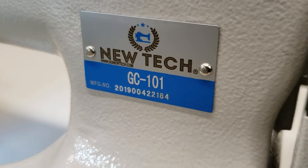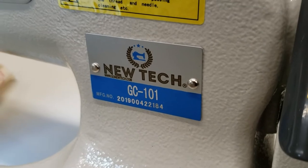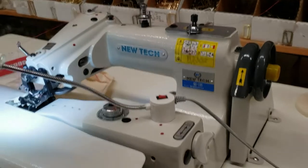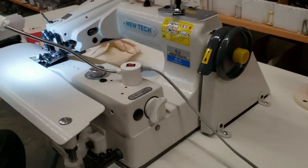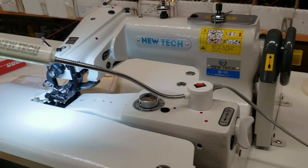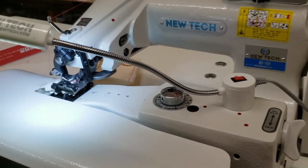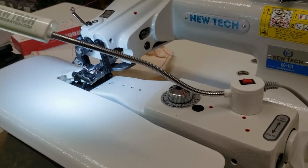Hello everyone, this is David from goldstartool.com. Today we're going to do a long-awaited video on the New Tech GC-101, a very weird-looking industrial sewing machine. This is a blind stitch machine, very popular among tailors, suit makers, and people who make fine clothing, as well as for the bottom of drapery. The name says it all — blind hem. You don't see the hem.